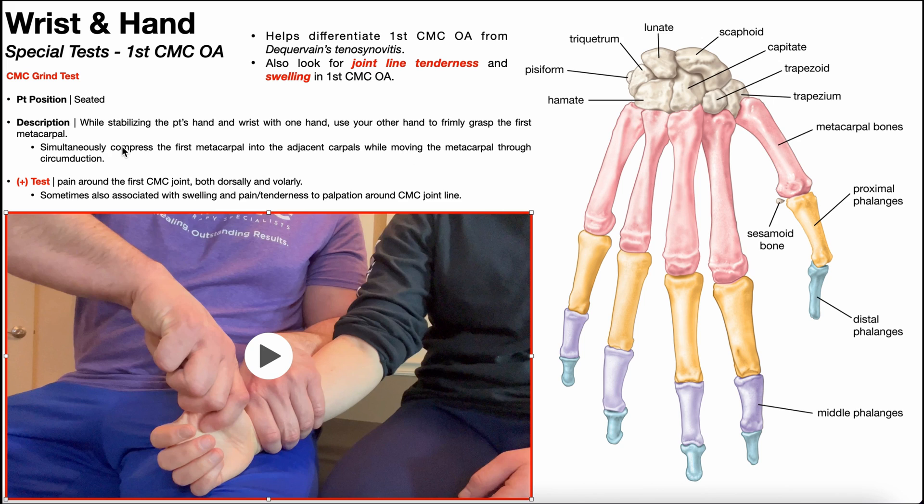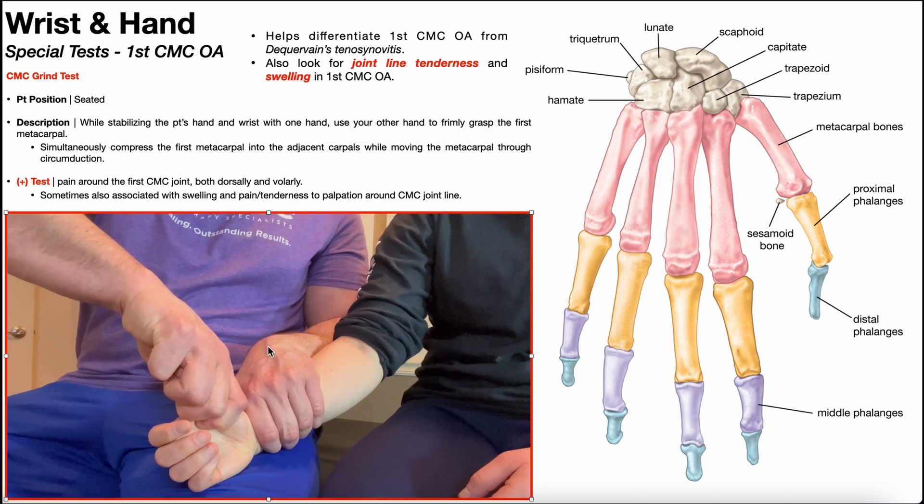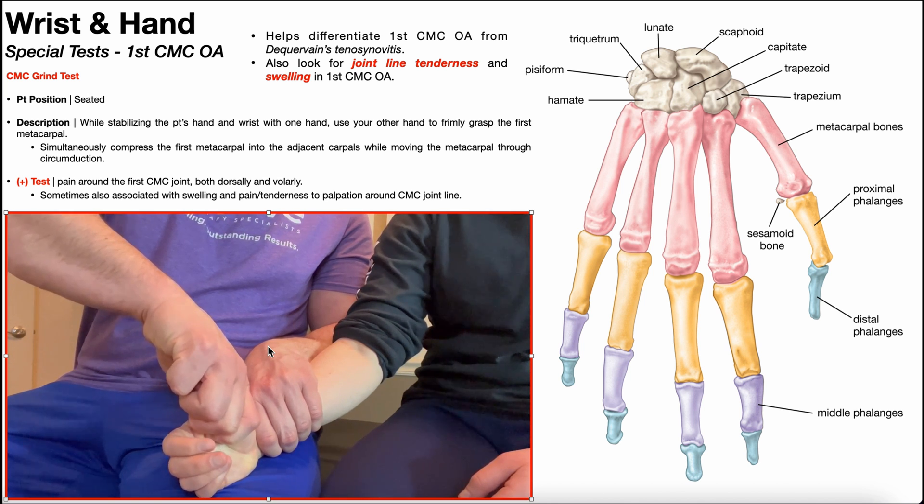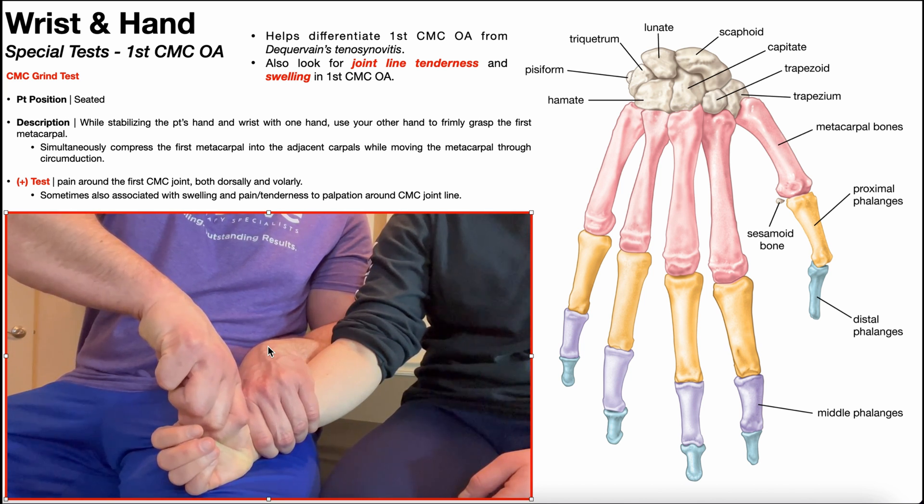From there, I'm going to simultaneously compress the first metacarpal into the trapezium, and move the metacarpal through circumduction. So I'm compressing it axially and then grinding it through circumduction. There's the compression, and then grind through circumduction.